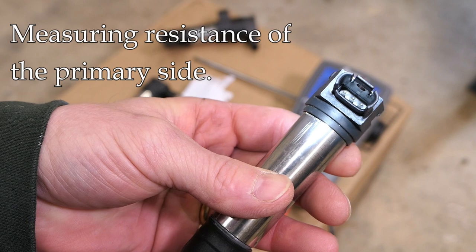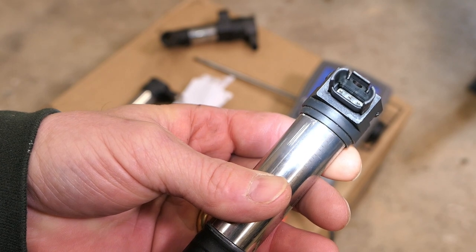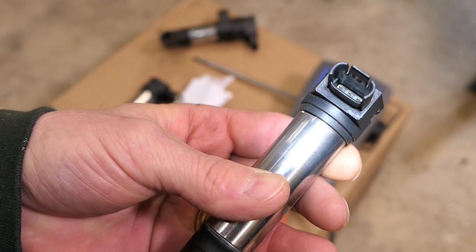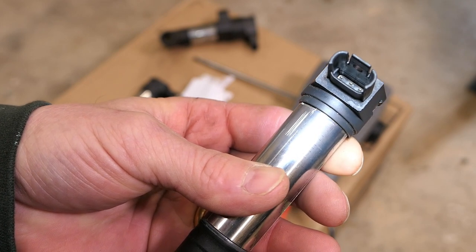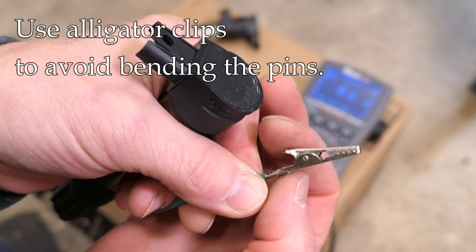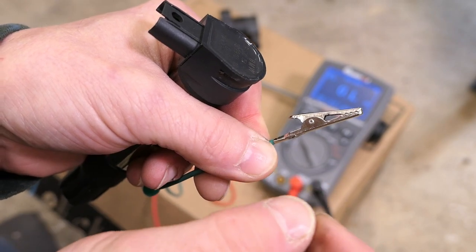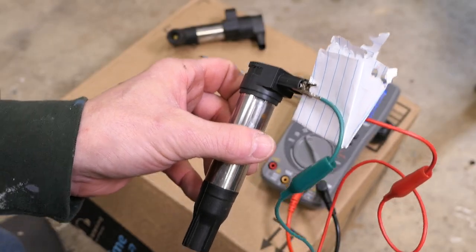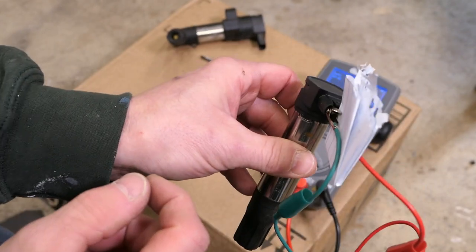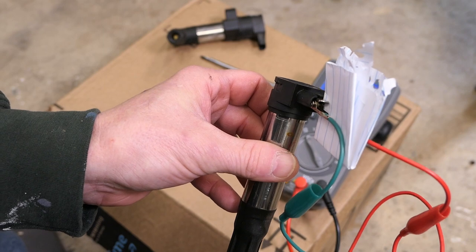So I can measure the primary side, which I'll do shortly, but the secondary side cannot be measured. There are three pins in the connector, and it's the two outside pins that we want to attach our meter leads to. Rather than manually inserting your leads — which risks bending the pins — I suggest using alligator clips that you can sneak in and clip onto each of the outside pins. The piece of paper you see here is just an insulator, because the clips are so close together they needed something to prevent them from touching and ruining the measurement.